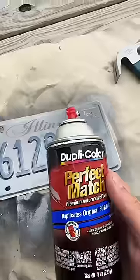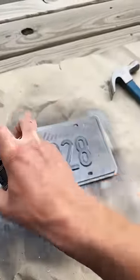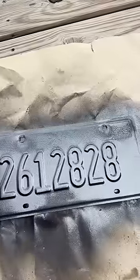Coat number two is down, looking pretty good. Going heavier where I chipped the paint, hoping it fills it in.